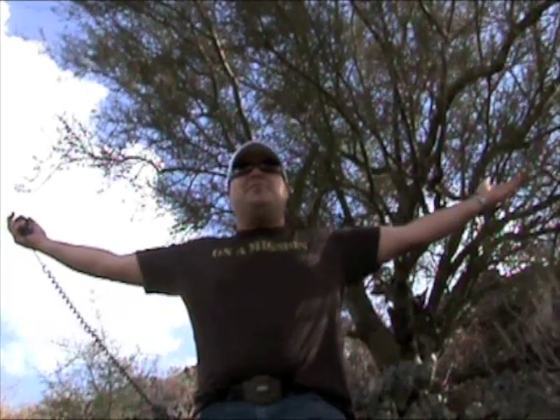Hey Ham Geeks, this is Ham Reef number two. I'm out with my son out in beautiful Phoenix, Arizona, up on top of a mountain to bring you the latest updates.